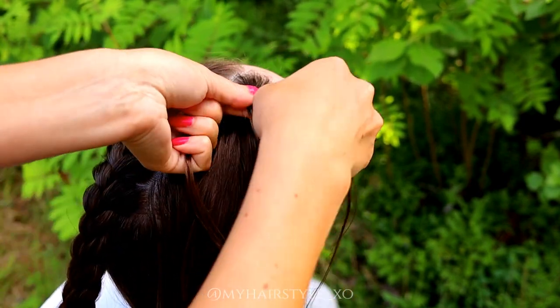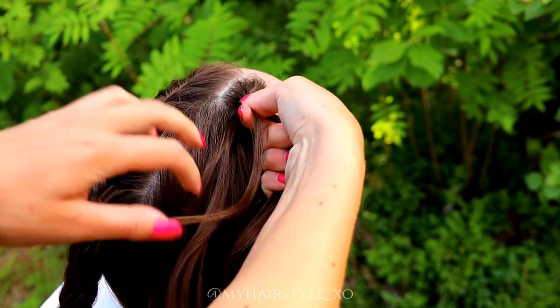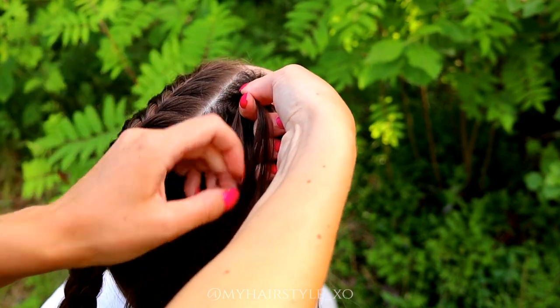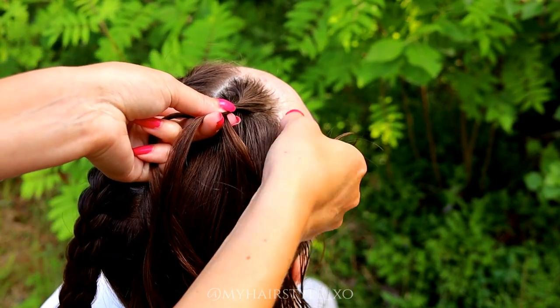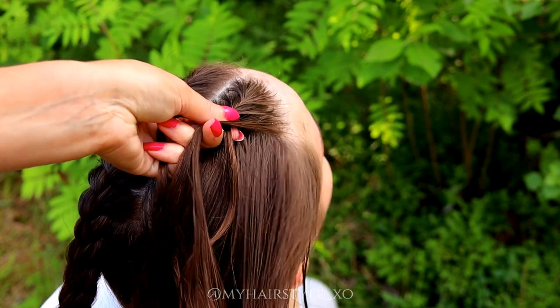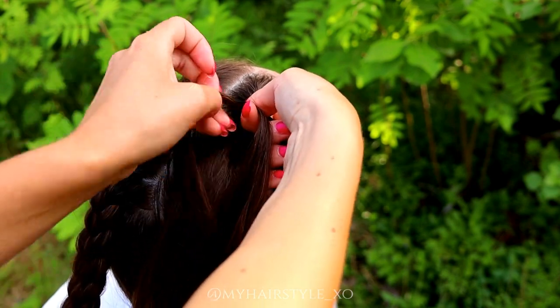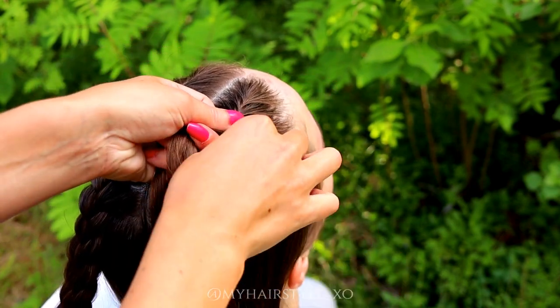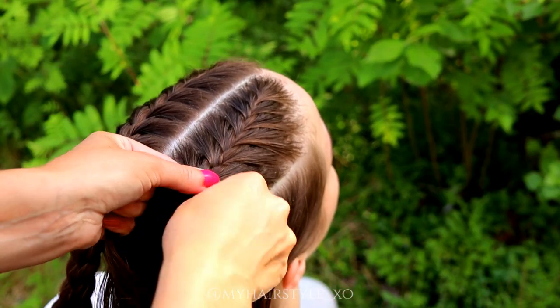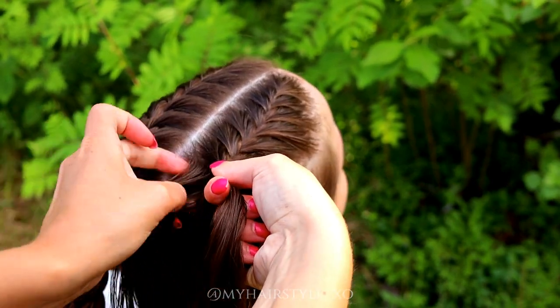Again, you need three strands, then just move strands from the side over to the middle and add hair from both sides of the braid. Add hair over the whole section. Add hair at every section, folding hair on each side.